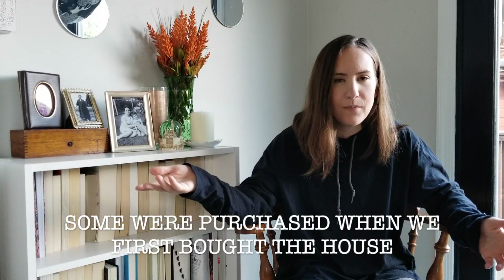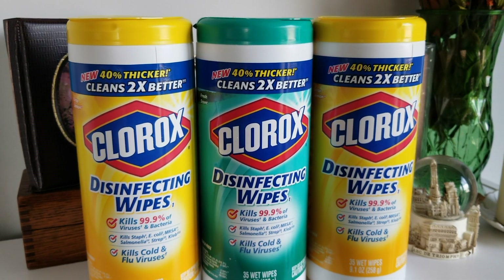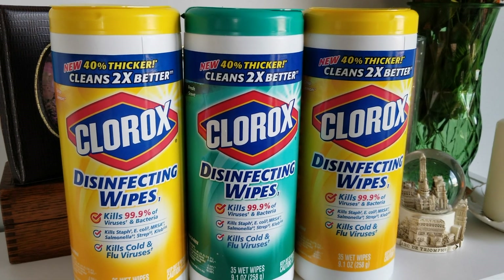Another thing you're going to see in here are some products that are not natural. I kind of strive to use mostly all-natural products, but in my opinion, since I had already purchased these items in the past, I'm not going to just throw them away — I'm going to use them up. So that's why you'll see products in here that are not natural. Especially these three — they're just regular Clorox disinfecting wipes. I recently did an entire house clean-with-me and I talked about finally using these up.